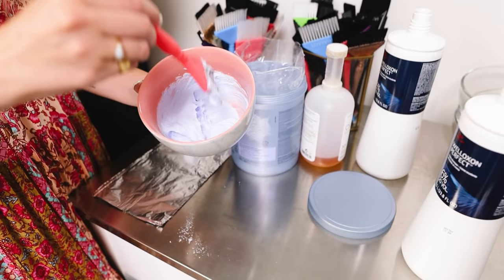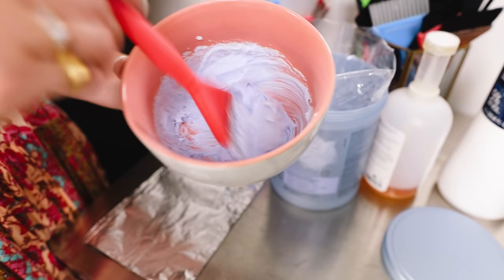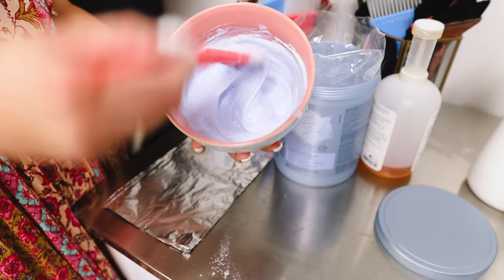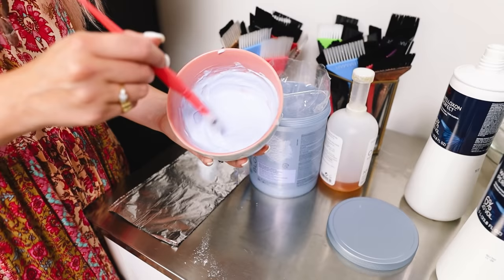This would be considered too thick — you can see it's just kind of heavy and it's going to dry out or swell up really quickly. In my opinion, this is too thick of a consistency, so I'm going to add just a little bit more developer. And this is just about right — you can see it has a good consistency, not too thick but also not too runny. If it's too drippy, it can slip out of the foils and cause bleed marks. We want to make sure our lightener is actually holding the foil. This is a great consistency.